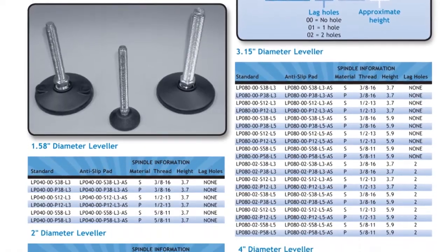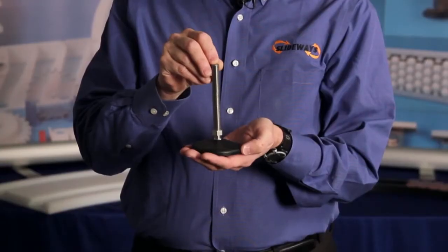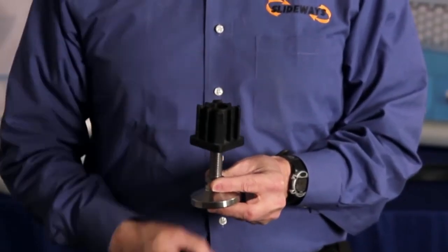Leveling components come in a variety of diameters and spindle configurations depending upon your needs. The plastic leveling pads are currently available. Stainless steel leveling feet will soon be available. Threaded tube ends are available to enable quick installation of the leveling feet.